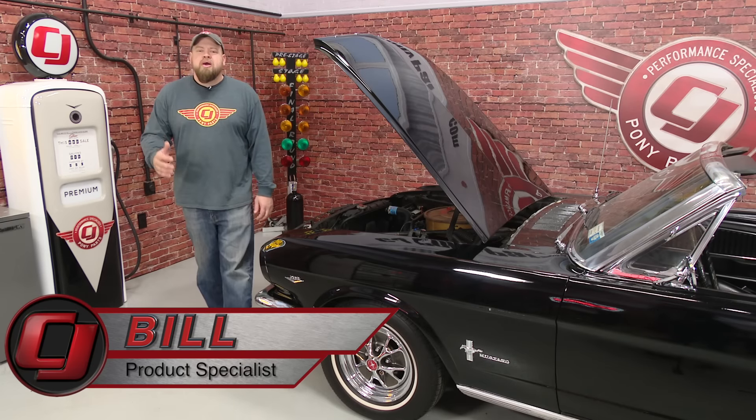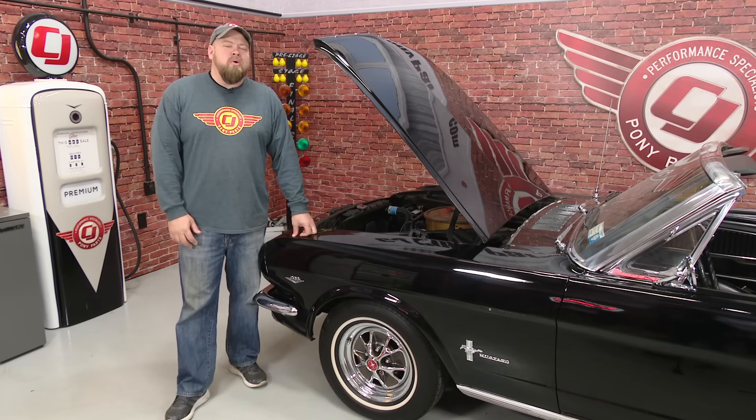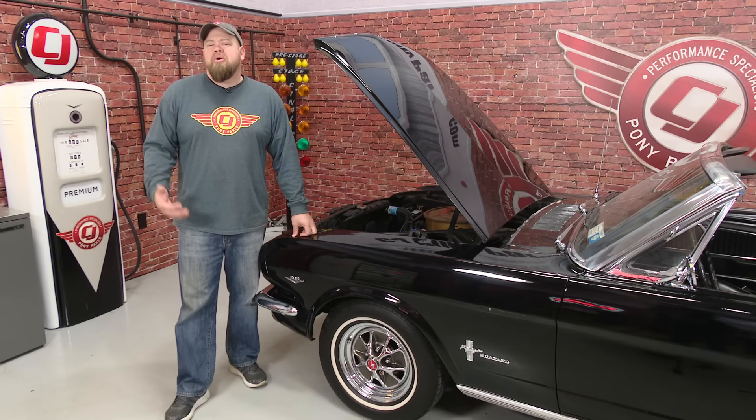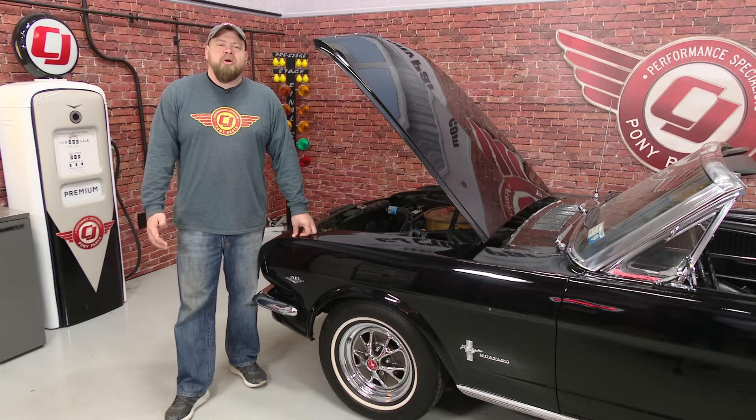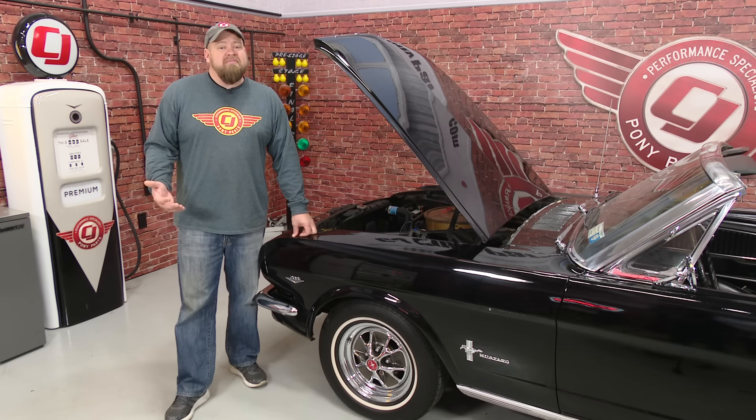Hi, Bill from CJ Pony Parts here with a new episode of Under the Hood. Now let me start by apologizing. I know it's been quite a while since our last video, but we've had so many projects here at CJ's to keep us busy that we simply lost track of time. Some of those projects include our 2017 EcoBoost Mustang that we built for the Ford Performance display at SEMA, which was a huge honor for us as well.